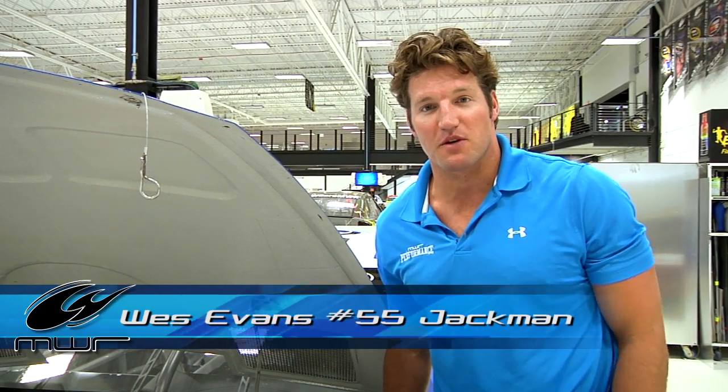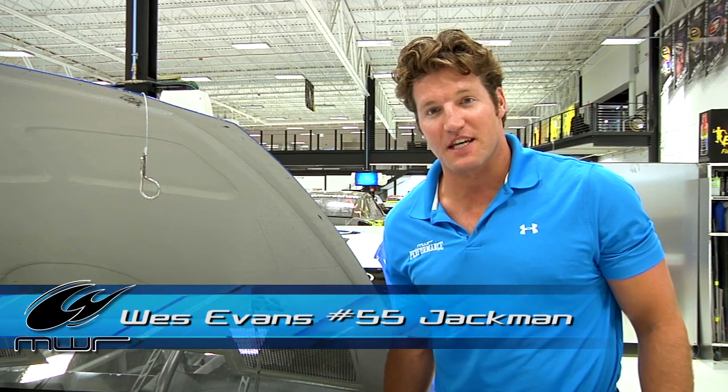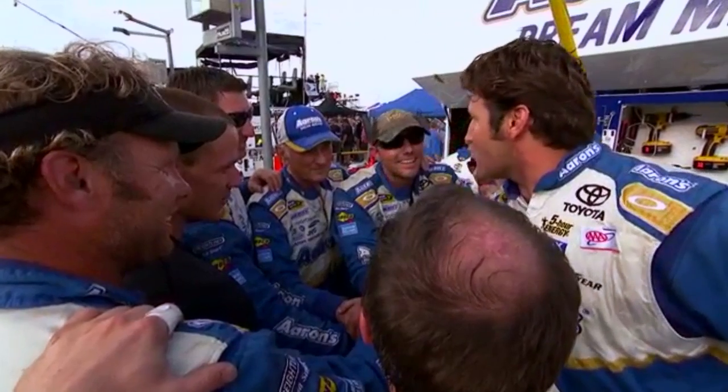After enduring the 400 miles of teeth-chattering bumps at Kentucky Speedway, the end result for both of our teams was almost as rough as the racetrack itself.